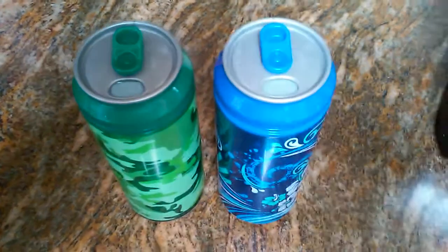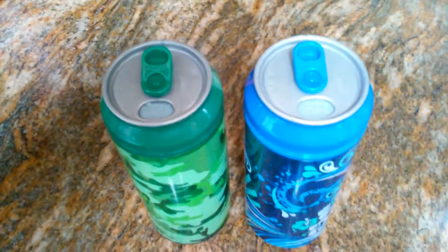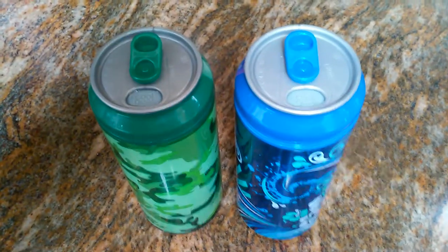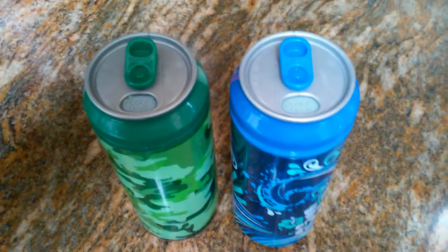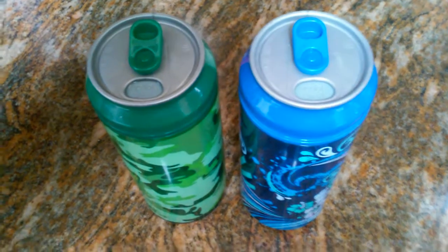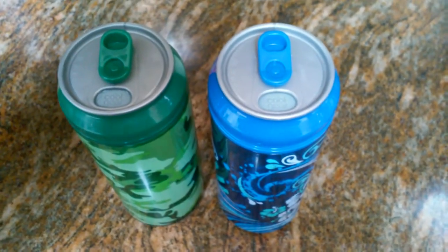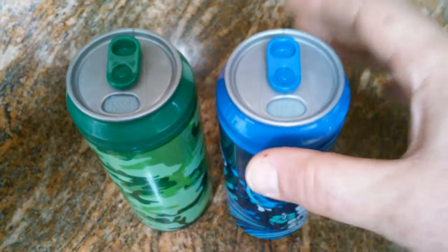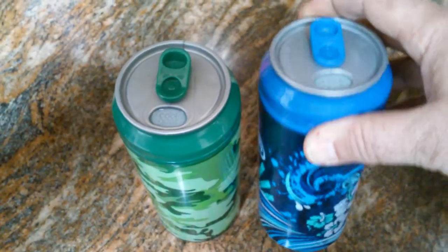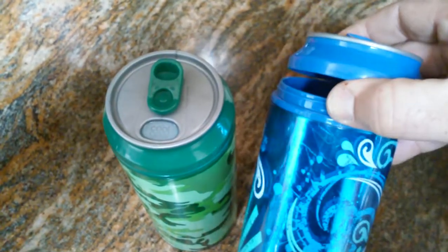Today I'm going to talk about a different method of holding water, possibly for your bug-out bag or just for a car trip or something like that. These are what they call Cool Gear, and they're from Walmart — you can get them for five dollars or less. The top just kind of screws on.